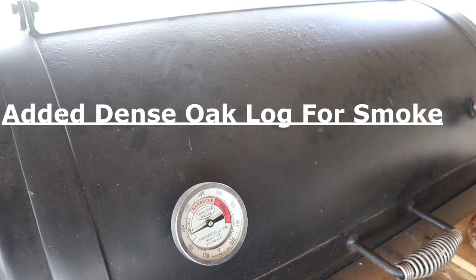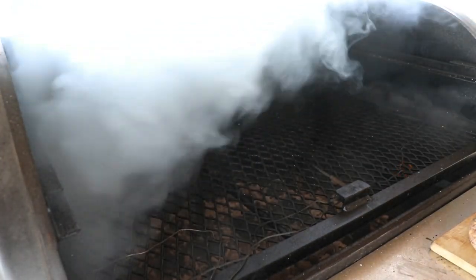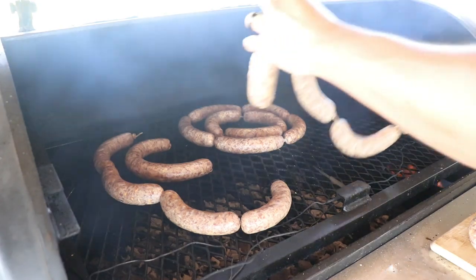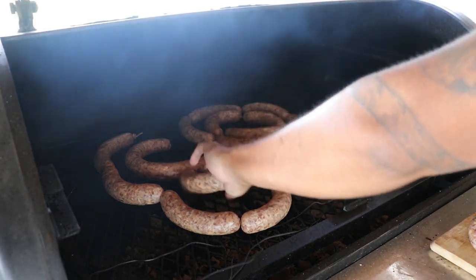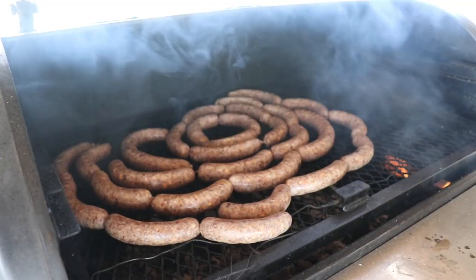The Lone Star Grill is around 175 degrees — hopefully that drops down; I adjusted the dampener just a dash. Let's go ahead and put these sausages in. I kind of wish I would have cut them into links but it is what it is. There we go.